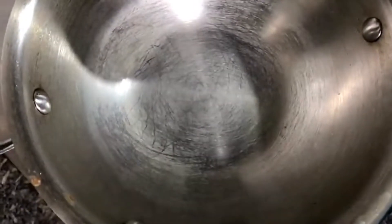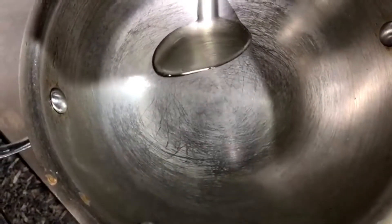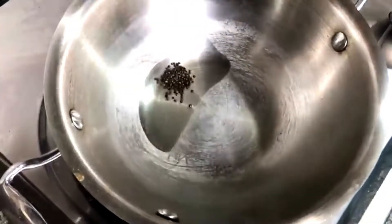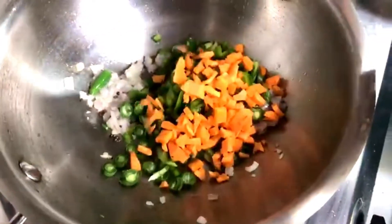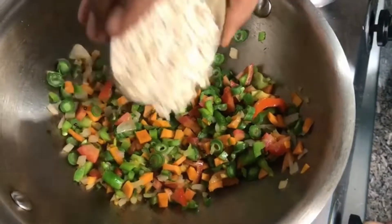The pan is hot and we add oil. Now add rye. We add green chilies, onion, beans, carrots, and tomato.